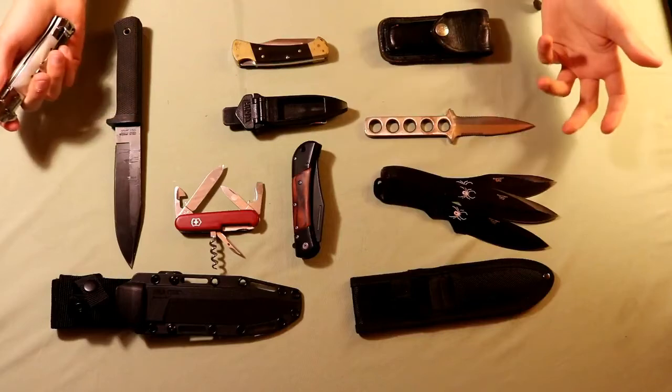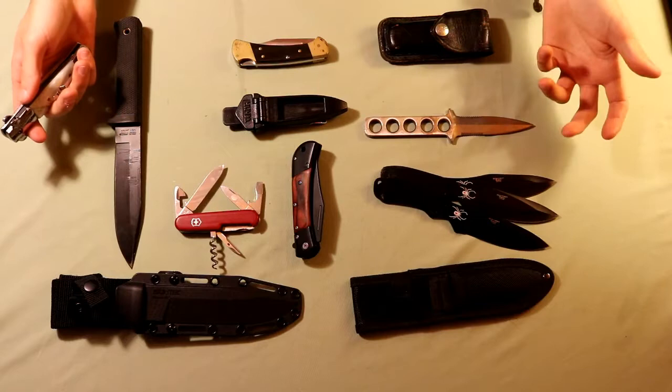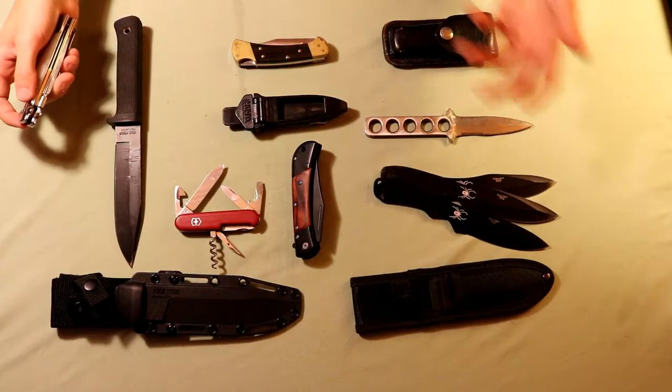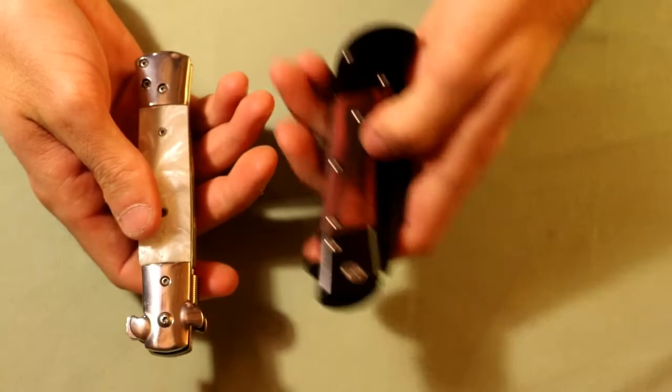With the holidays coming up, I thought we'd talk about something that might make a good gift. One of the things I like to give people is knives, and maybe that sounds weird, but I think they're practical. I use mine in everyday life, whether it's at work or at home. A lot of the times knives aren't super expensive, so if you want to receive or give away something nice and practical, knives are not a bad way to do it. We'll start off with spring-assisted knives, move on to folding knives, and then fixed blade knives at the very end.